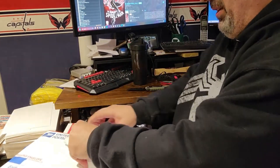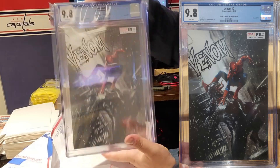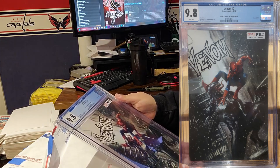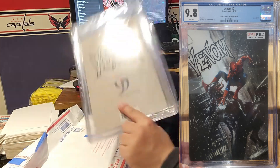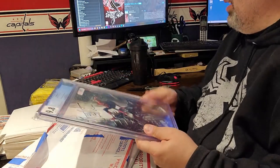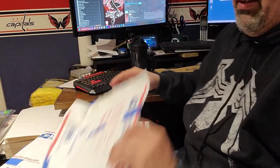All right, first book — ba-bam — Venom number two! This is the Comic Kingdom of Canada edition. Look at that right there — nice. That's a great book, 9.8 CGC. Let's put this over here.